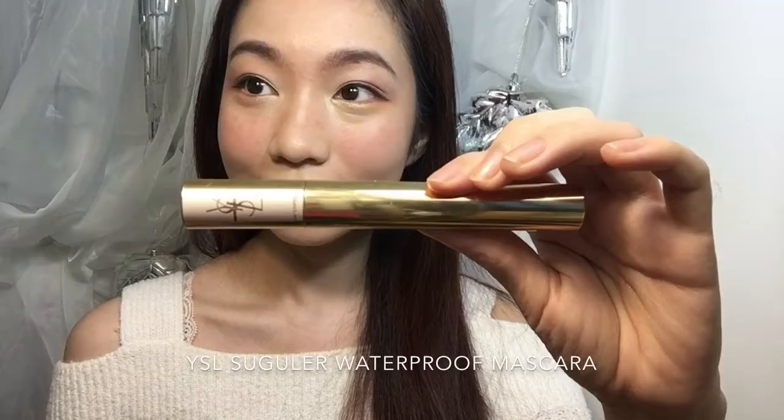For a party that lasts the whole night, I recommend you to use waterproof mascara. For the lower lash mascara, I will hold my hand still and then shake my head to apply the mascara.